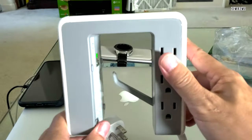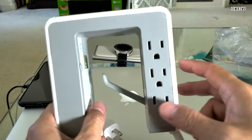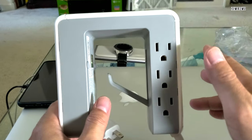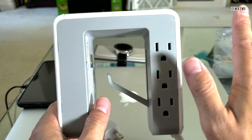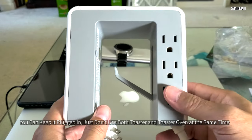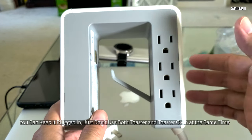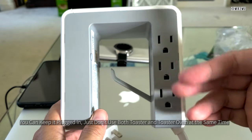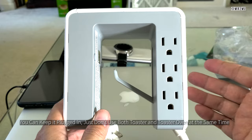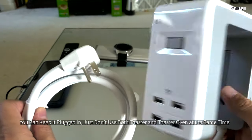Another important thing to consider is that with most surge protectors, you can probably only have 1,800 watts plugged in at the same time. If you're going to plug in a toaster oven, that's just about it — you can't plug in a second appliance. If you have a really powerful server plugged in that takes about 1,000 watts, you're not going to want to plug in anything else. You certainly can't plug in two servers — it's just not rated to handle that and won't provide that protection.